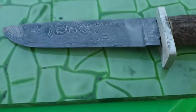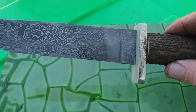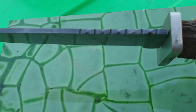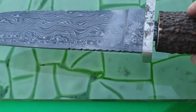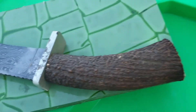Here's the damasteel blade — did a bit of dremel work on it. I've got to re-etch the back of it, it was in the acid longer. And that's nickel silver.